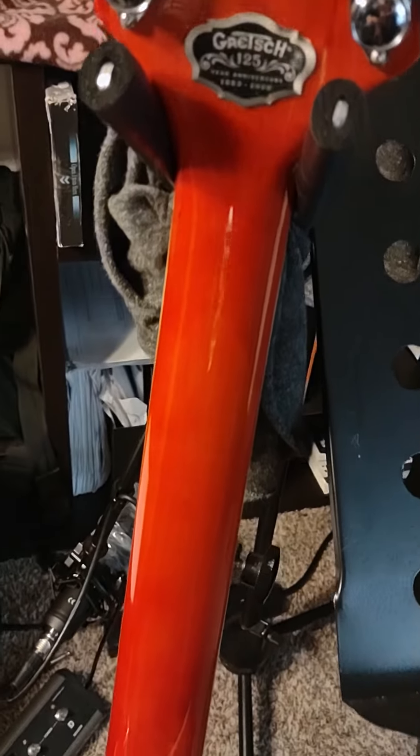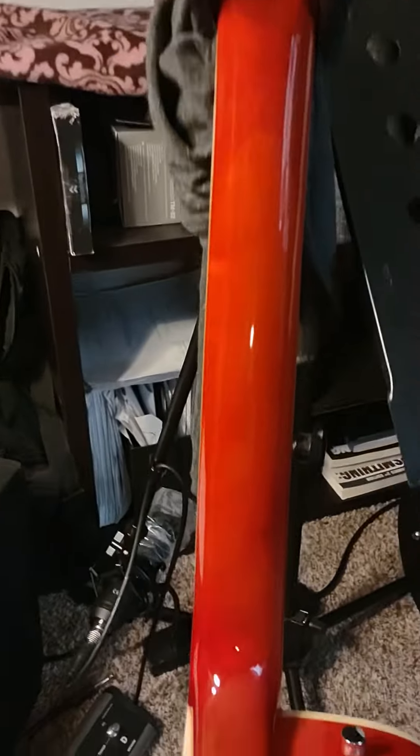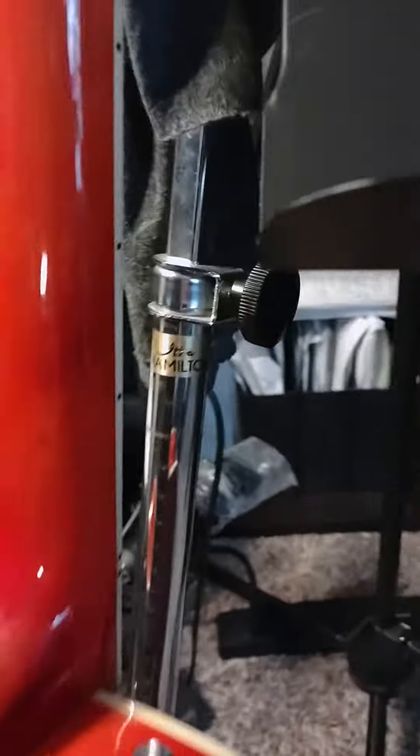Here's the back side with the Grovers, and of course the serial number and the badge — 125-year badge. Very pretty. Moving down, it's good and clean, very dingless. I love that it's got like a knot right there. It's pretty cool.